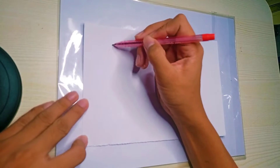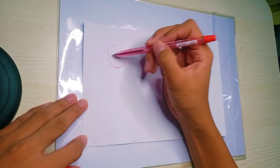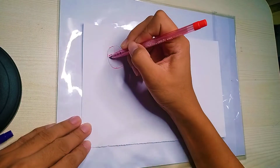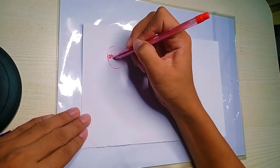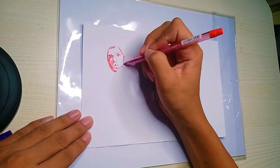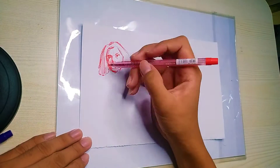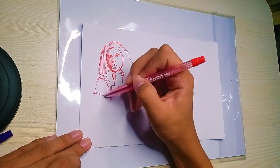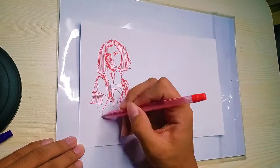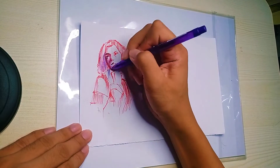So the first thing I'm going to do is sketch. I'm going to use a ball pen — by the way, ang ginagamit kong ball pen ay Flex Stick, sponsor dito. Nabili ko siya sa Divi Mart ng 10 pesos lang, pero you can use other brands naman ng ball pen. Sa case ko kasi ito lang ang available, tsaka mura.